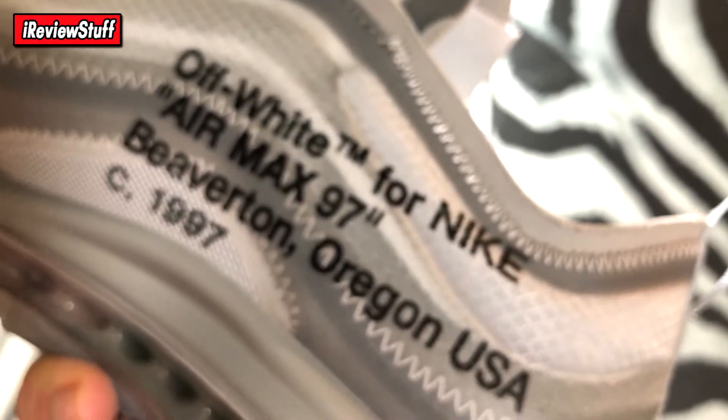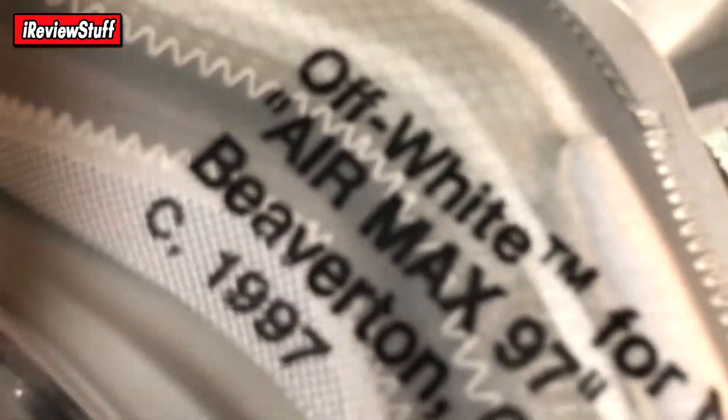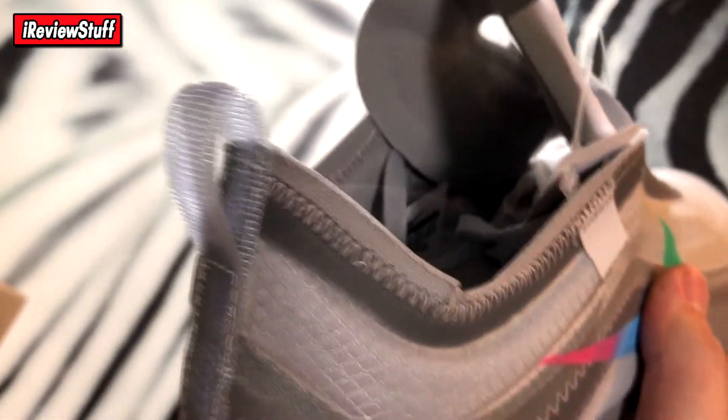There's stitching on the front and all throughout. The branding reads 'Off-White from Nike Air Max 97, Beaverton Oregon USA C1970.' The font looks distorted just because it's on the netting, but that's how it's supposed to be. The pull tab is a plasticky material — this whole shoe is kind of like nylon, like a mesh-plastic material.